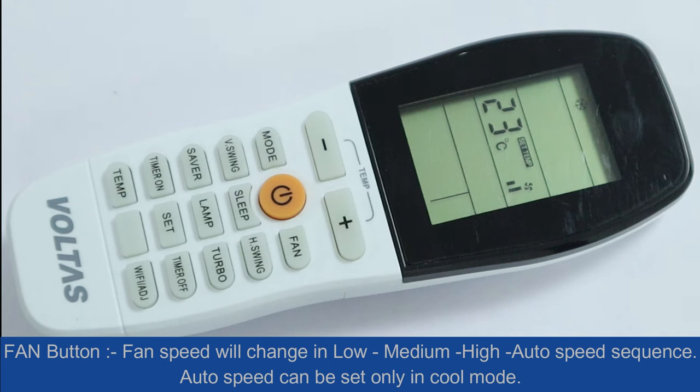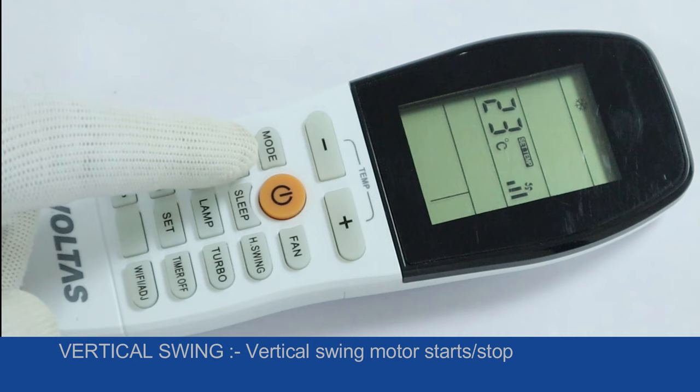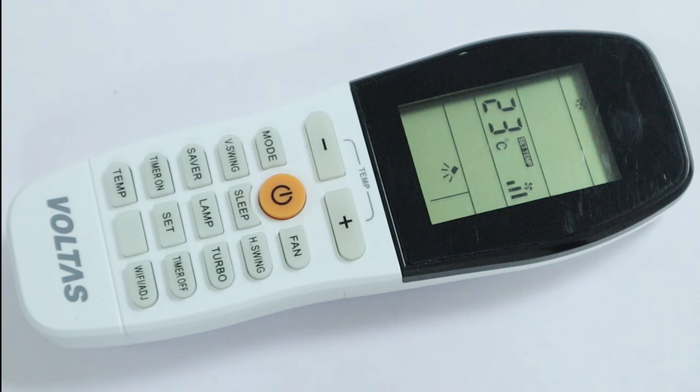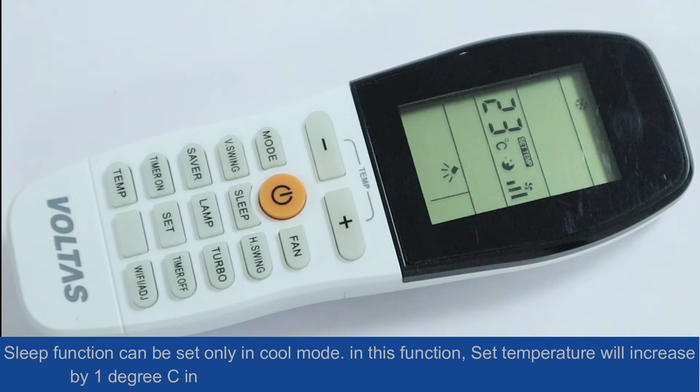Auto fan speed can be set only in cool mode. Vertical swing: the vertical swing motor starts and stops using the swing key. The fan motor starts running only after the flap is opened.